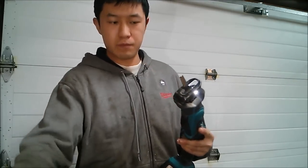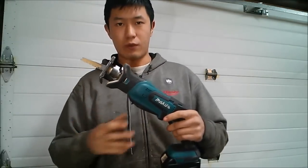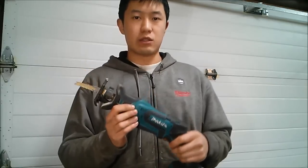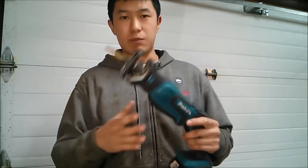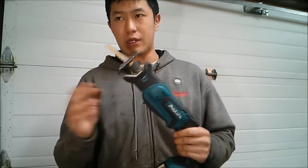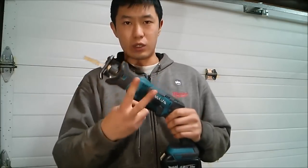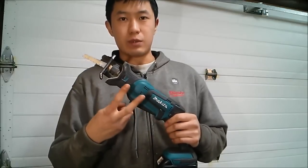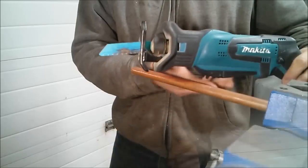It did a pretty good job. The vibration is not that much — it's a very low-vibrating saw. My advice is that if you're going to use this tool for anything, just keep it with a short blade and try not to push too much in terms of cutting capability. It's only rated for 2-inch wood and 2-inch pipe maximum according to Makita.